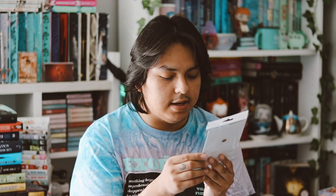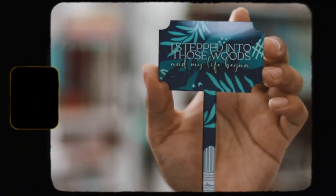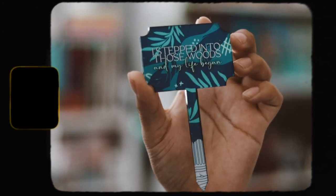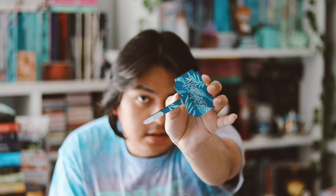The next thing is an acrylic plant marker inspired by Circe by Madeline Miller. It says 'I step into those woods and my life began.' That's cool, I guess. Like I said, I'm not really a big fan of this box and their items — I mostly just get it for the book, and I really wish they had a book-only option, but they do not.